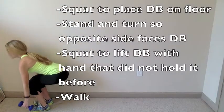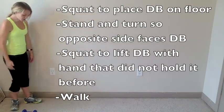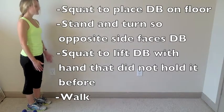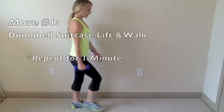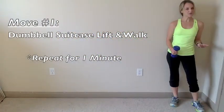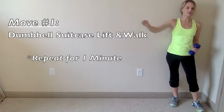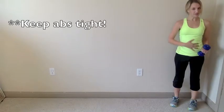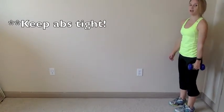Walk forward, and when you reach the end of your walking area, squat down to place the dumbbell on the floor, then press through your heels to stand back up. Turn around, grab the dumbbell on the opposite side, squat down, and walk across again. Repeat for a total of one minute, alternating which hand lifts the dumbbell each pass. Keep your abs tight every time you lift so you don't rotate toward that side — lift straight up for control.